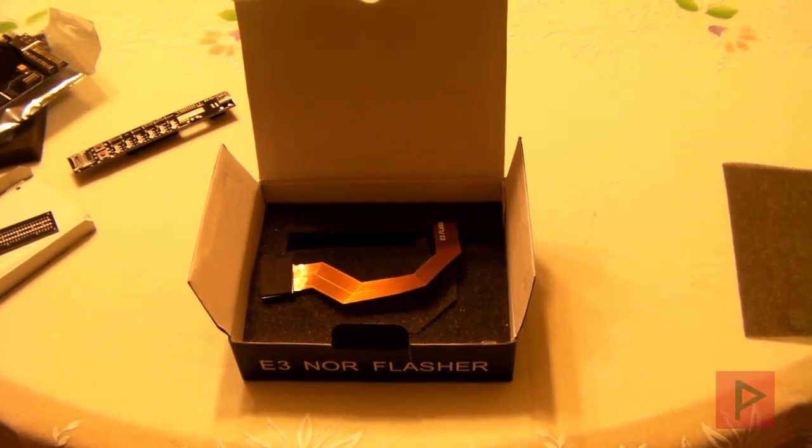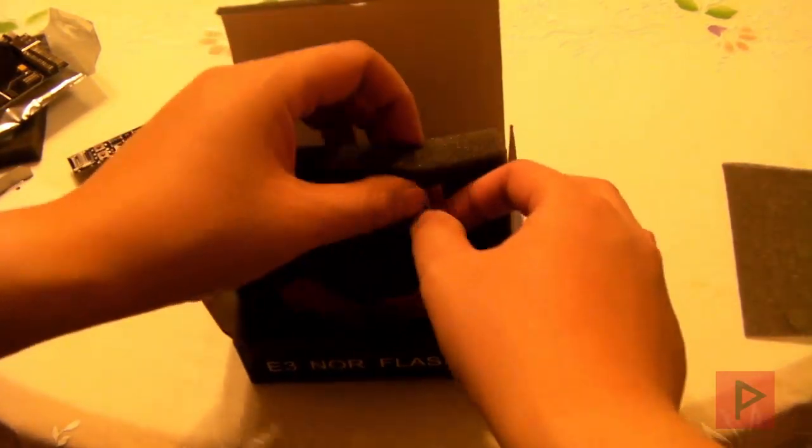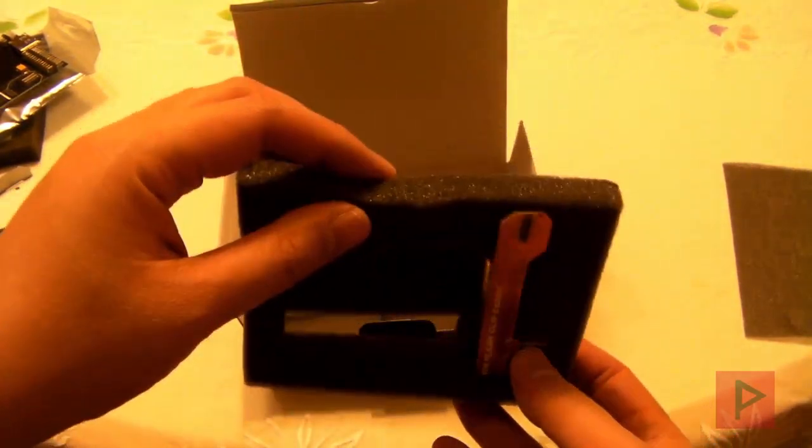That is the E3 NOR Flasher. This is what I'm going to use, and what you may need to use too to downgrade your PS3. There is no simple firmware software download to go straight from 4.66 to 3.55. If your PS3 was out of the box at a firmware level below 3.55, you're good to go for downgrading. If you have any questions about the downgrade process, please write them down — as I make my tutorial series I want to capture all your questions. That's today's unboxing video; leave a comment on our YouTube page and I'll get back to you as soon as possible. Thank you for watching — take care, bye.